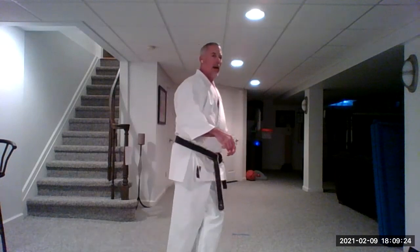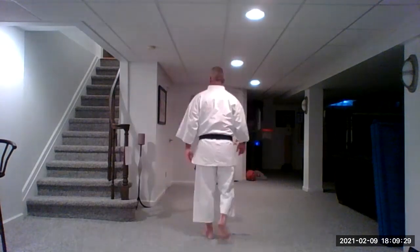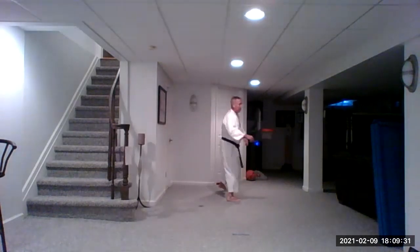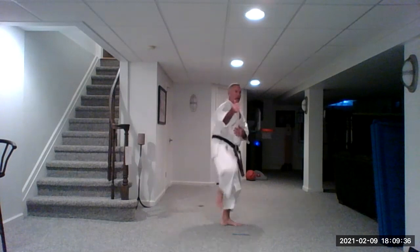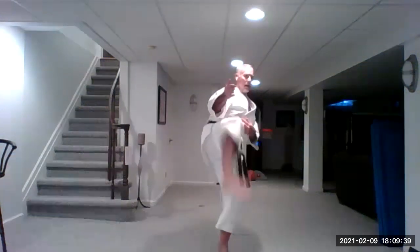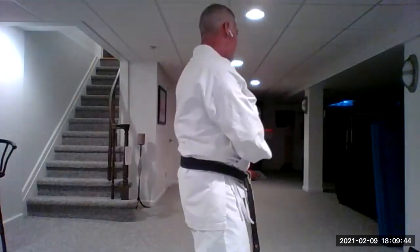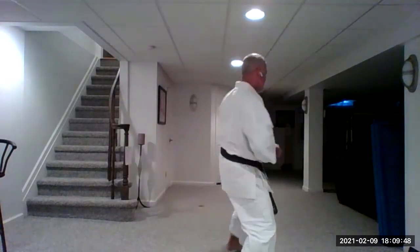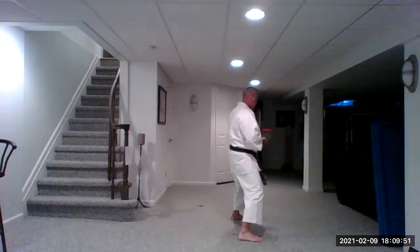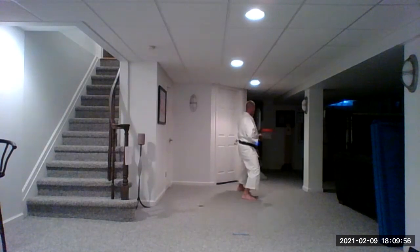Side snap kick: lift the knee and then keep lifting as the foot comes up. Ready? One, two, three, four. Turn, down block. Those are all of the basics we've learned so far.